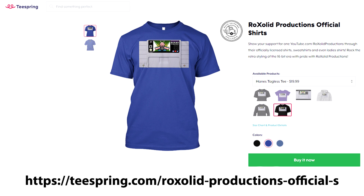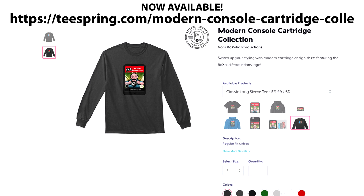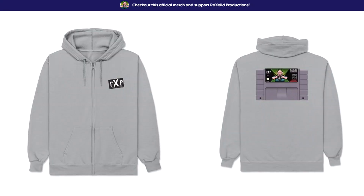You can also support the channel by visiting our Teespring store, where we have t-shirts, sweatshirts, hoodies, masks, cell phone cases, and much more. Again, thank you for watching, and I hope to see you soon.